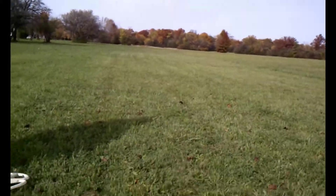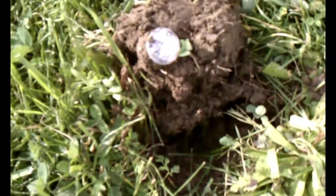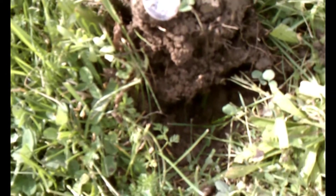Hey guys, we moved to a different location, kind of an open field, and Mike and I just got out a few minutes ago, and the first target for me is a nice one.